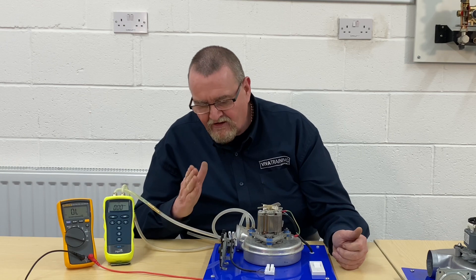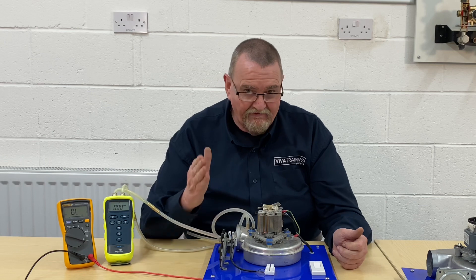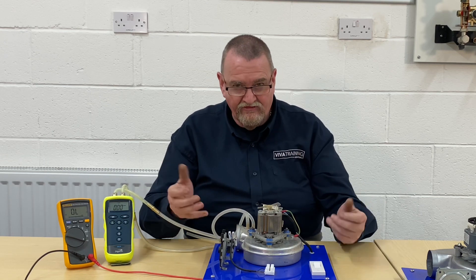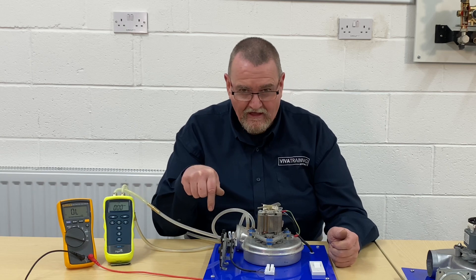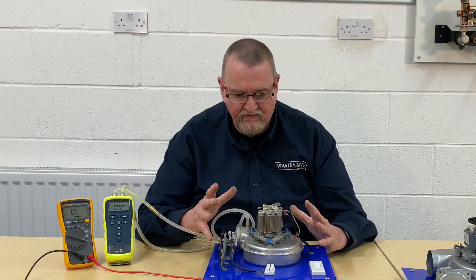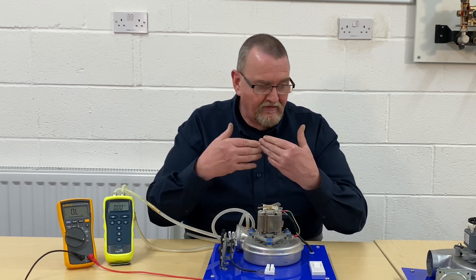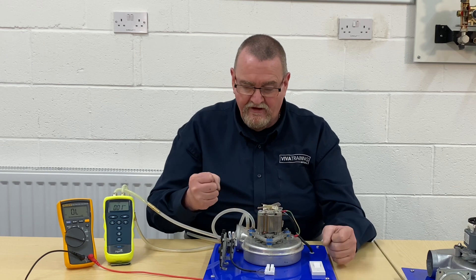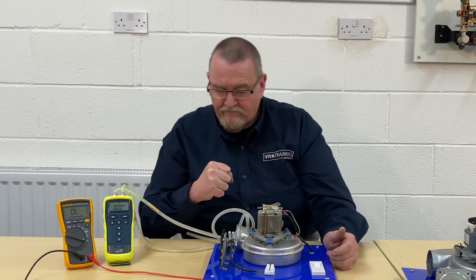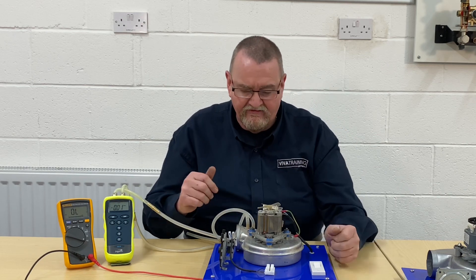So that was a quick video about checking air pressure switches. I hope you found that useful. If there are any other videos you'd like us to do — any short ones or long ones — please comment below and give us a thumbs up if you enjoyed it. If you've got any questions about air pressure switches or fans — these fans are out of older boilers — modern boilers on pre-mixed burners don't tend to use air pressure switches because they've got pulse width modulation, which communicates back to the circuit board.